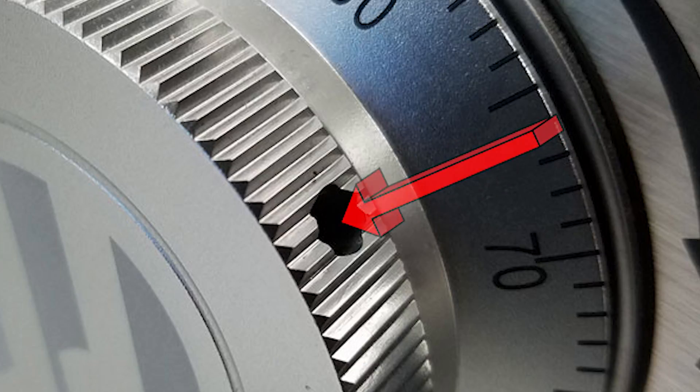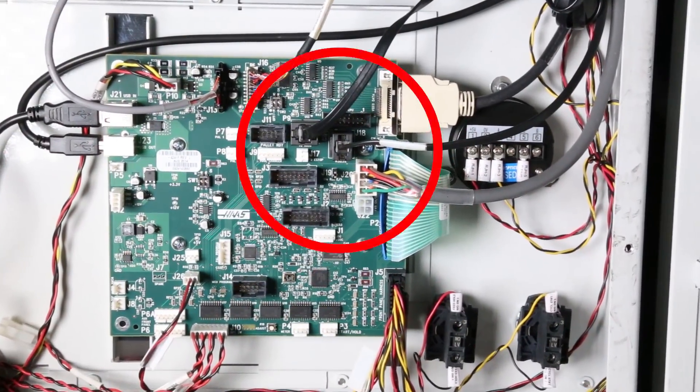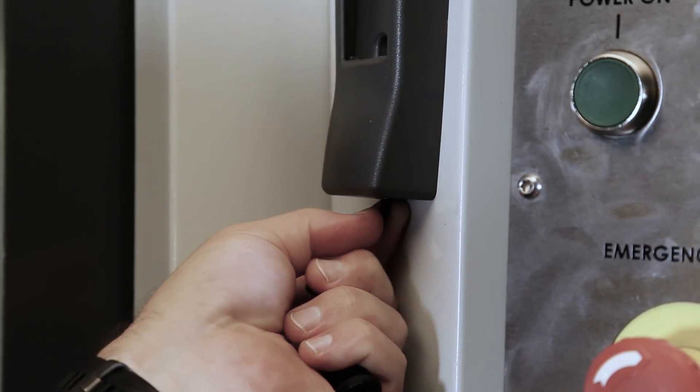As often or not, if there's a problem with buttons that aren't working, it might be because the connection to the board came loose. Make sure the connections are nice and tight and there's no damage to the cable itself.